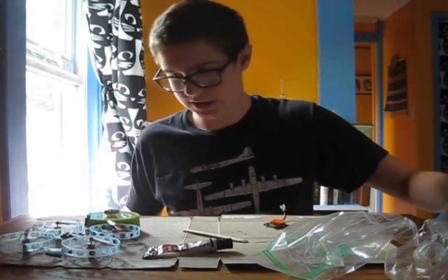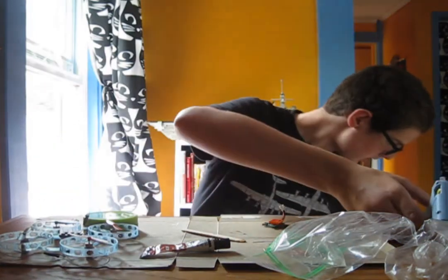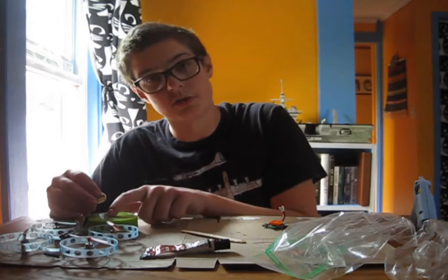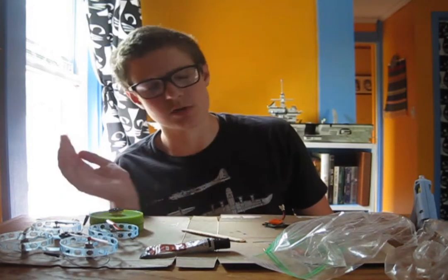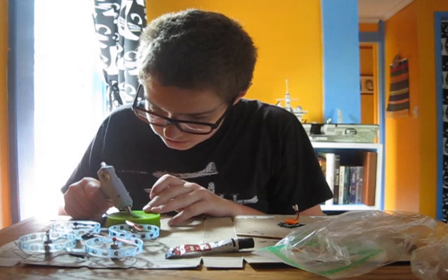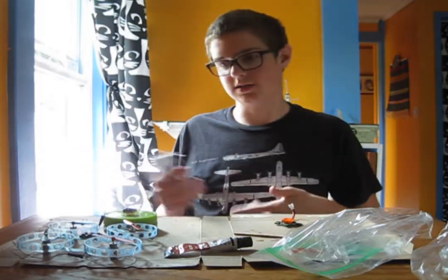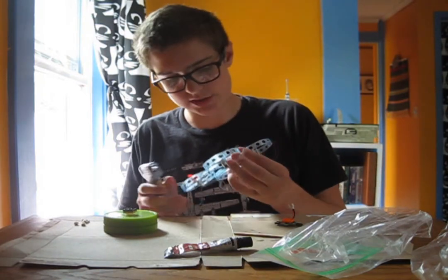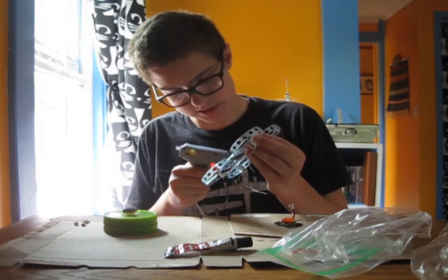I'm just gonna put a dab of hot glue on here — I'll plug in the glue gun and let it heat up again. I'm planning to put a dab of hot glue on here so that I can stick down this piece and it's not gonna move around, which will make the whole arrangement a bit more stable. And I've learned a trick: when you've got epoxy with a really long cure time, you can use just a little dab of hot glue to secure it in place until it's fully cured.